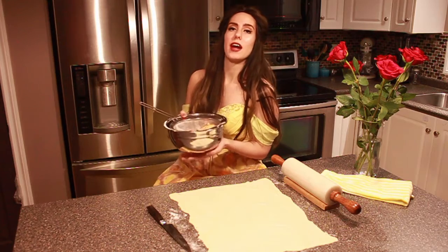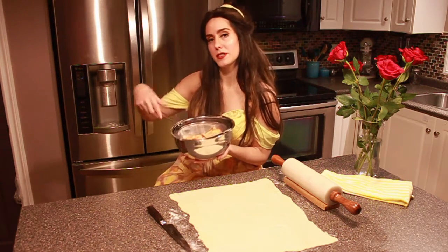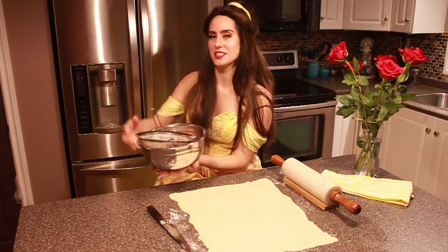Then we're gonna go ahead and pop them in the microwave. Now that we have our apples out of the microwave after about two and a half minutes, we're gonna strain them into the sink, then set them in a bowl and put them to the side.